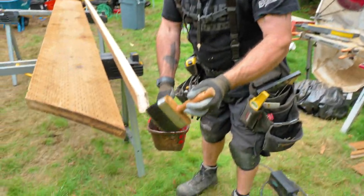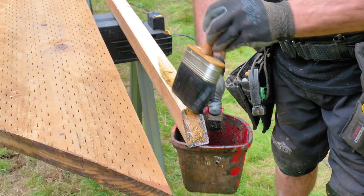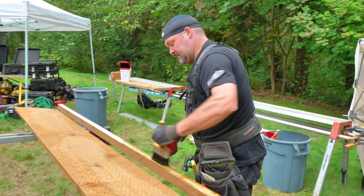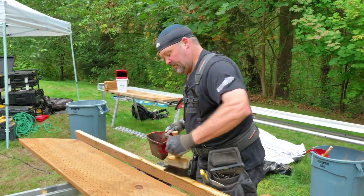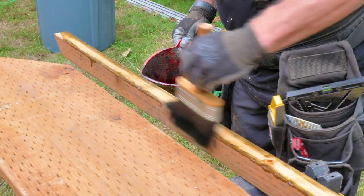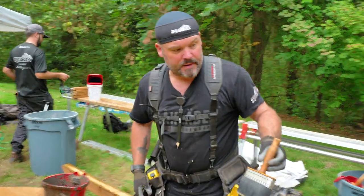We use a product called Q-Tech Extreme as an end-cut solution on all of our cuts. Whether it's a rip cut, a jigsaw cut, or whatever — we always treat all exposed ends with Q-Tech before assembly. It takes a little bit more time, but it keeps the wood preserved, keeps bugs and termites out, and it soaks in deeper than any other stain or end-grain solution we've found.